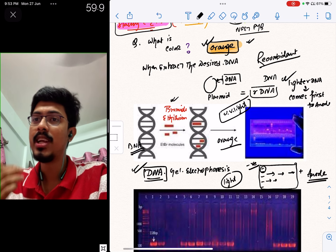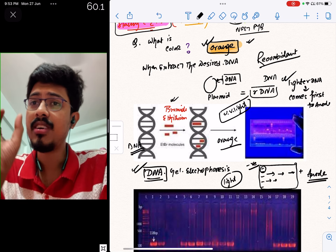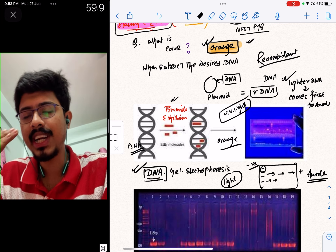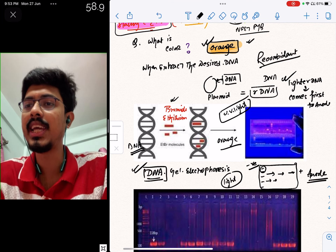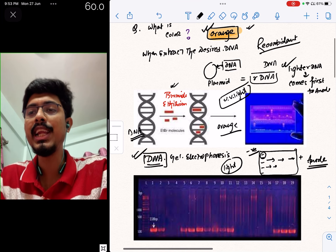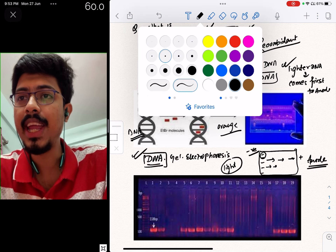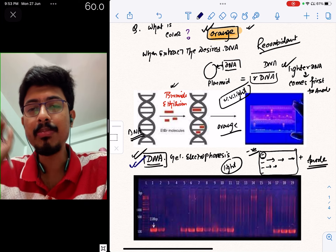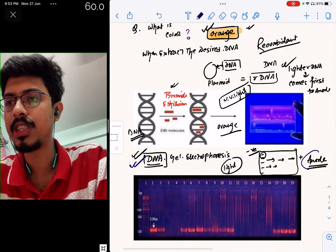We need to extract the DNA from plant cells and animal cells. We extract products from the DNA using the gel electrophoresis technique. In DNA gel electrophoresis, there is a positive terminal, which is called the anode terminal. Anode is the positive terminal.